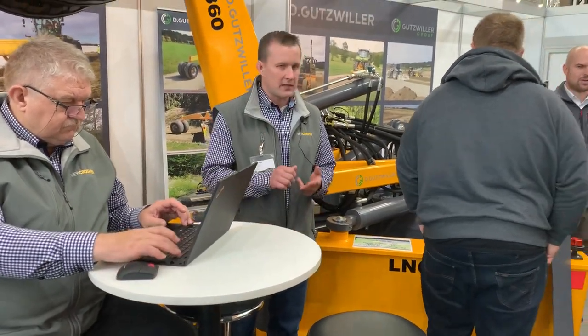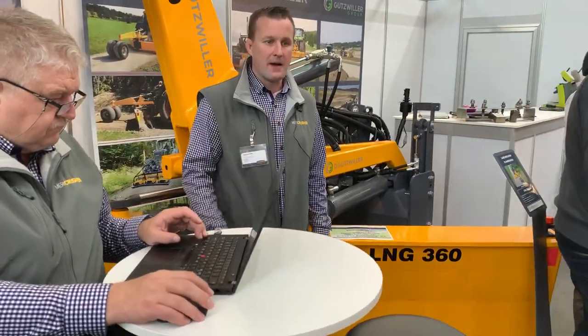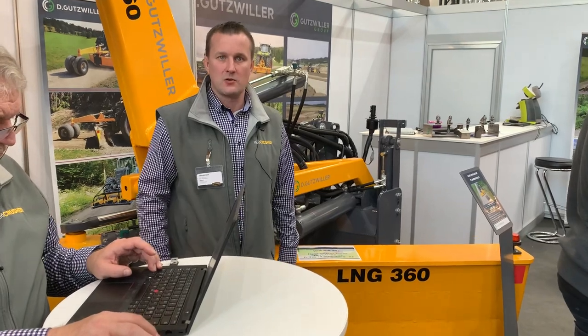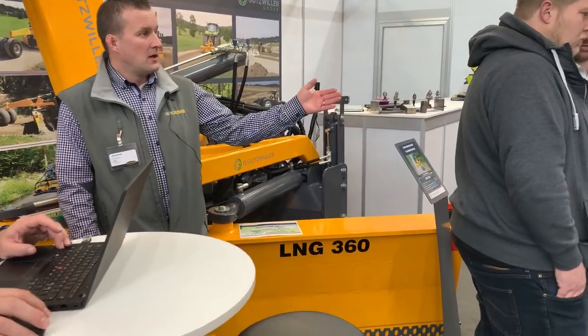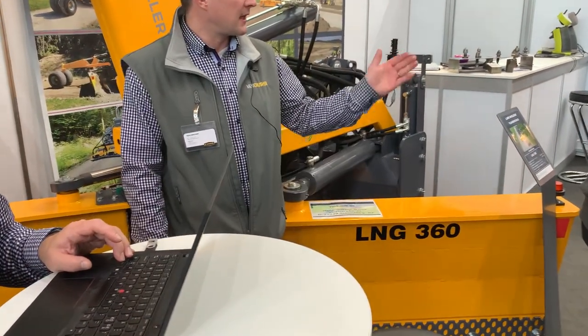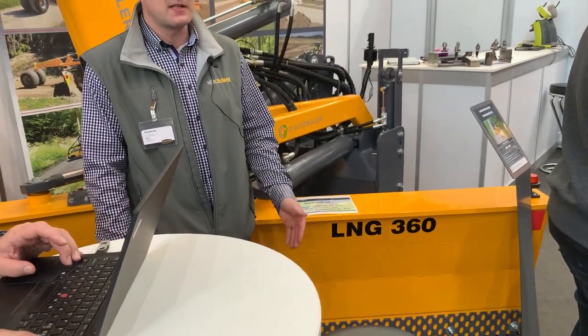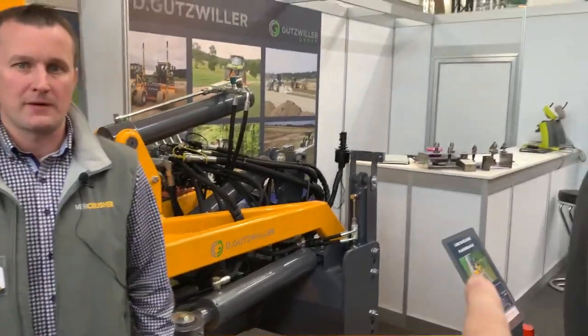All these road machines are needed when you are maintaining gravel roads. You need the crusher, you need the grader to perform the road, and then you need to compact the road afterwards. The products on the left are also presented in our stand because we are together with our German importer.